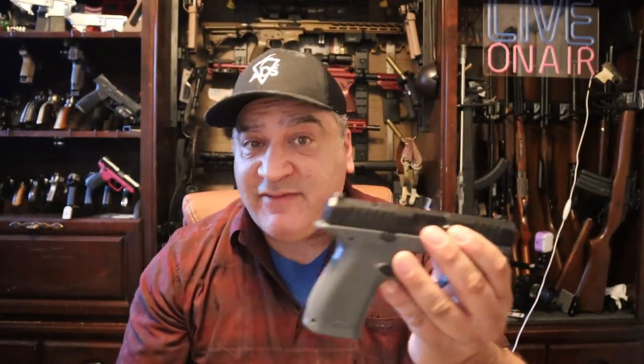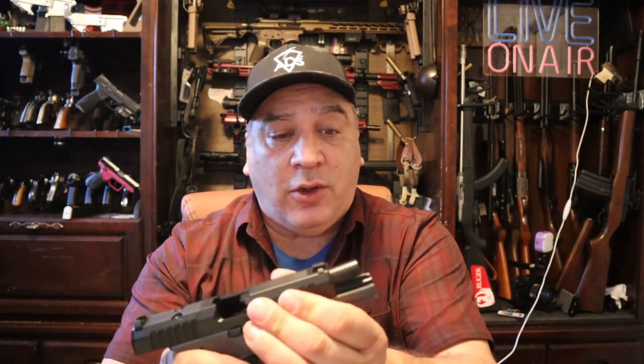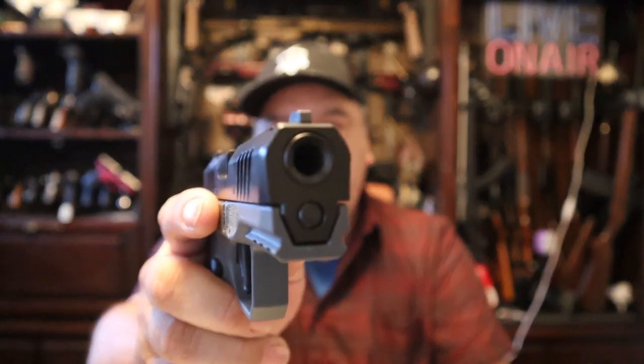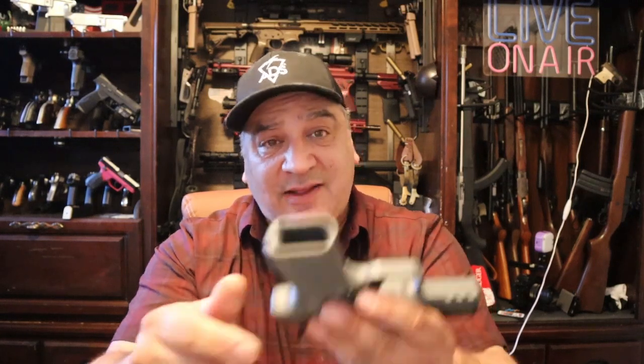We haven't put any rounds through it yet, so we don't know much about how the gun is going to perform. We know it's got a four-inch target barrel on there — it's a nice flared barrel. It's flush fit, so you're not going to be running a suppressor on this thing. We don't know if they're eventually going to have one with a four-and-a-half or five-inch barrel for suppressor-ready configurations, or any of the other options you might expect. It's got a little bit of a flared magwell to it.